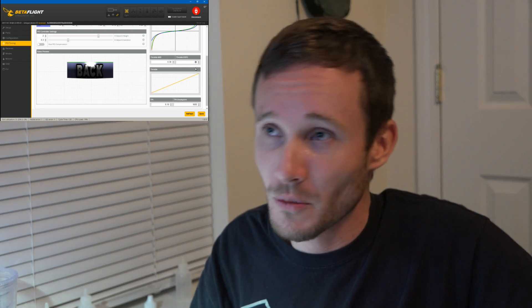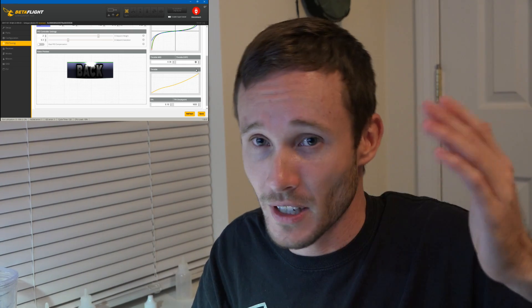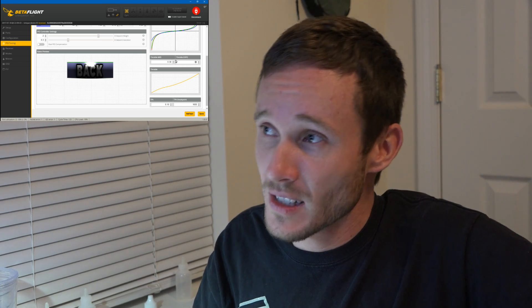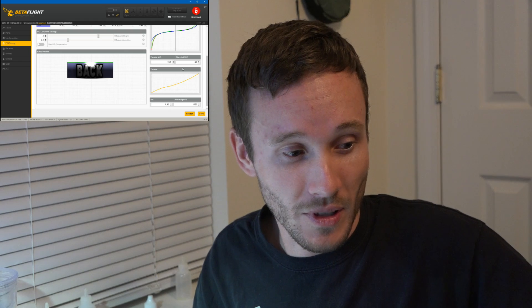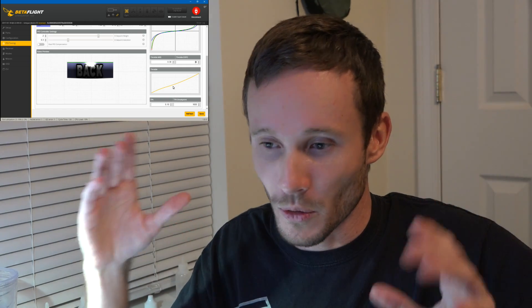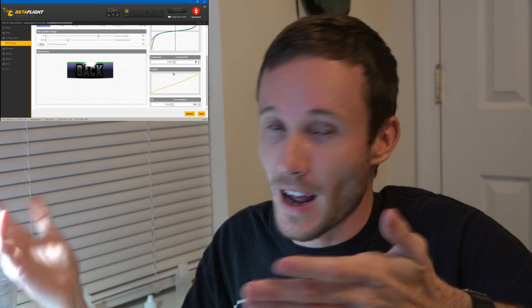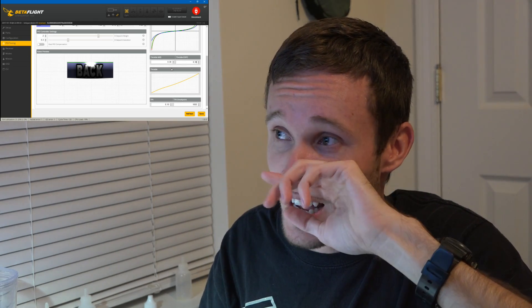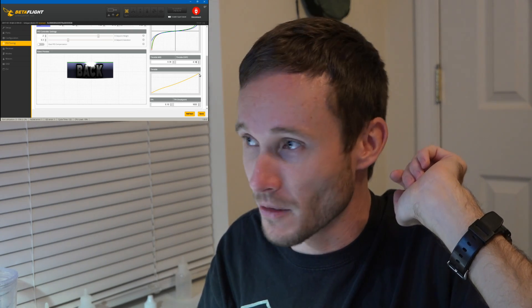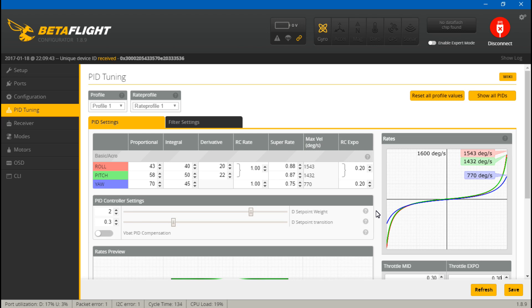With 4s it is worse than 3s, and that's why a lot of guys recommend starting on 3s — but throttle expo and mid do help. I'd say start at 0.5 and adjust from there. This isn't just for new guys — I use 0.3 throttle mid and 0.3 expo on my own multirotors. It helps me when threading through a small hole or between close tree branches. No matter what you set these values to, you still get zero and 100% throttle — the difference is more control around the hover area.